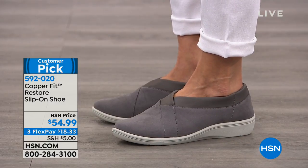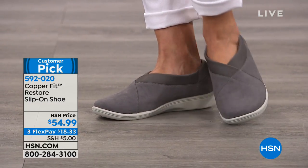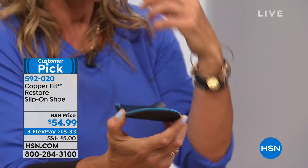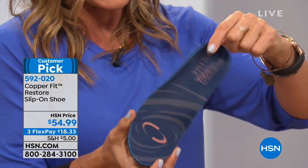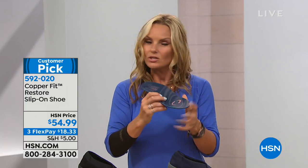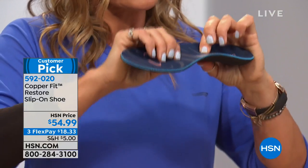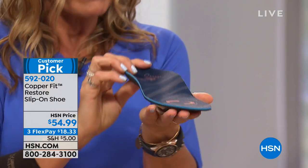Now, stop right there — as a yoga and fitness expert, I know this footbed is the key to feeling good and doing more with our bodies. If our feet are bothering us, it goes up to the knees, ankles, hips, and back. Take a look at the sole: you've got adaptive arch support, a deep heel cup, and a semi-rigid podiatrist-designed orthotic insole. You can take this insole in and out and put it in any other shoe — it's copper ion infused.